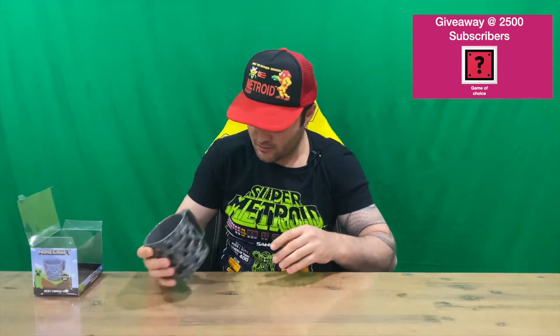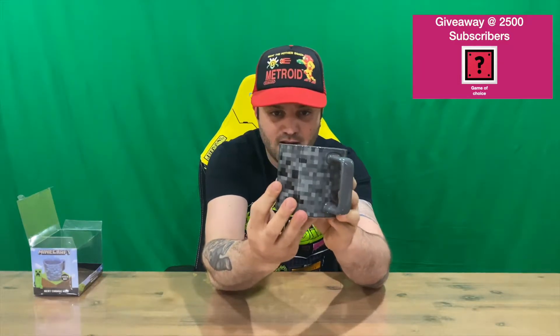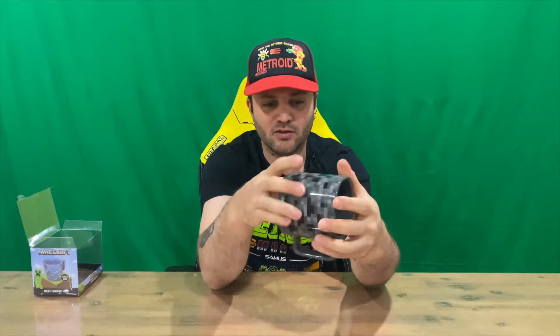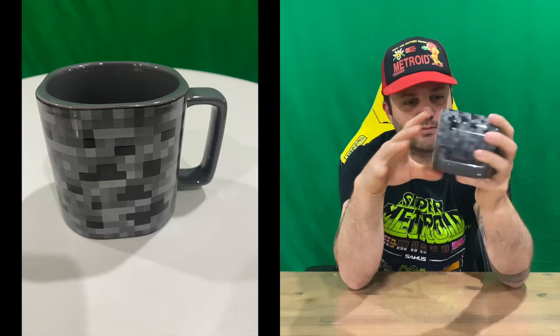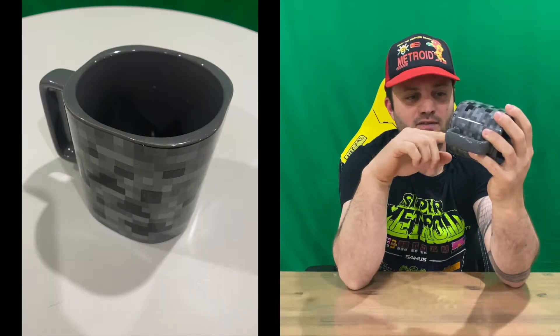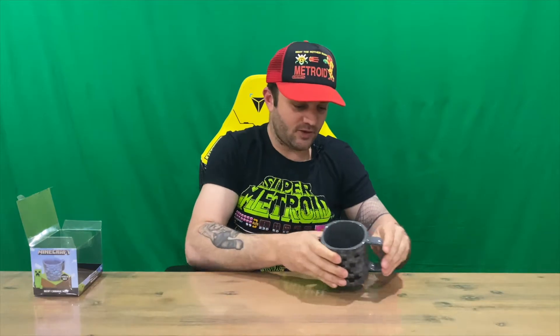Here's your Minecraft heat changing mug in its cold form. Nice large design, going to fit quite a bit of content in there. On the back and on the bottom it's just got Minecraft and the company logos and all that sort of stuff. It does say not suitable for microwave or dishwasher use, so just be aware of that if you're interested in purchasing this mug.